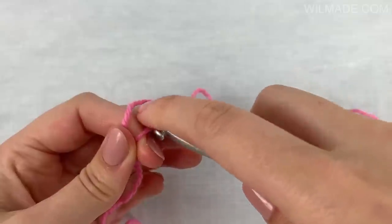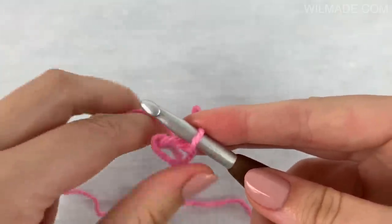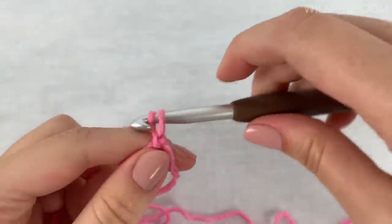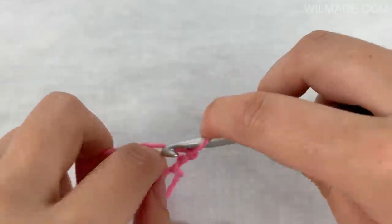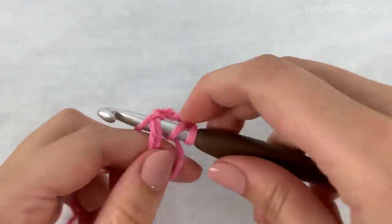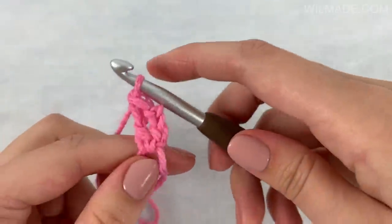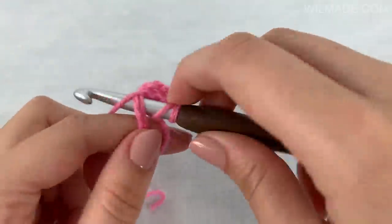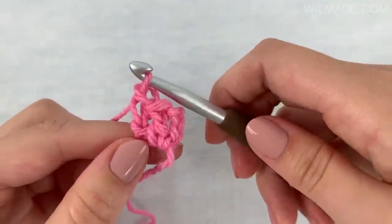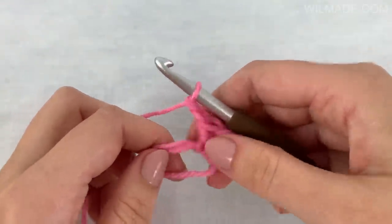We will start with a magic ring and chain 3. Then we work 2 double crochet stitches into the ring, chain 2, and another 3 double crochet stitches in the ring.